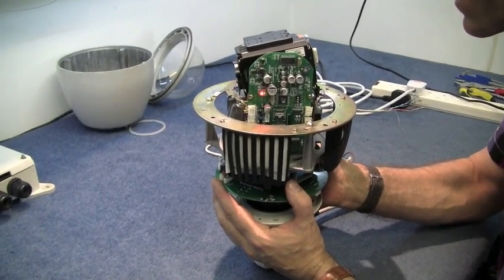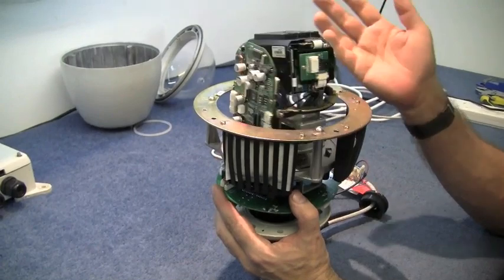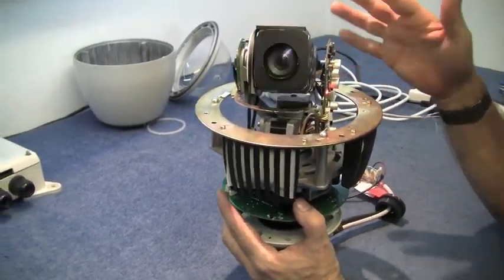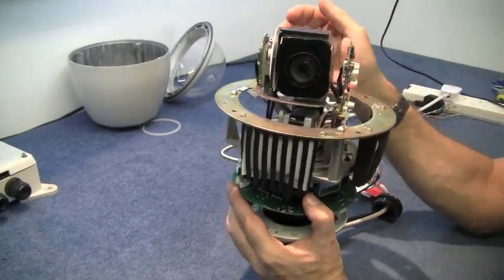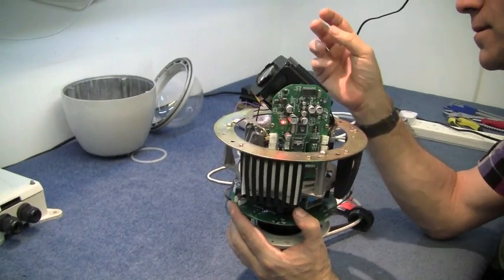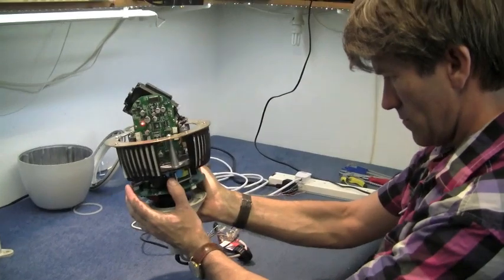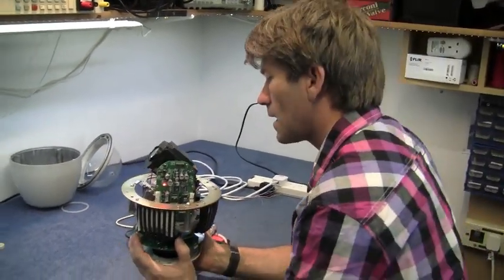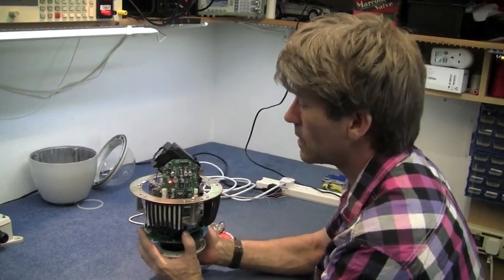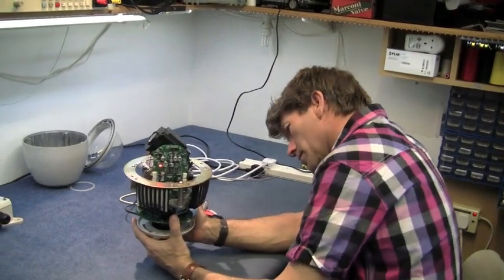There's a little sensor down there with a magnet on the end that tells it where zero is in the X or Y position, and then the camera goes to a pre-programmed position. I think we should get this running into a monitor and a controller. This runs on RS485 signal — let's see what we can control with it.